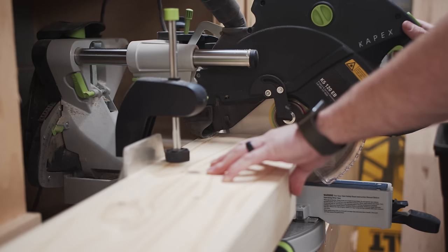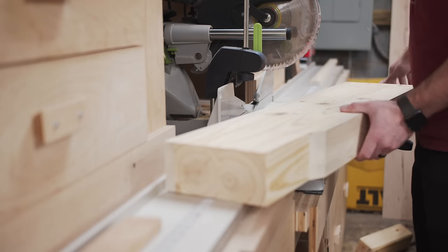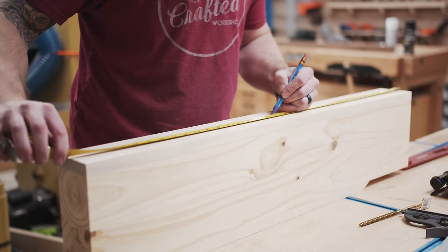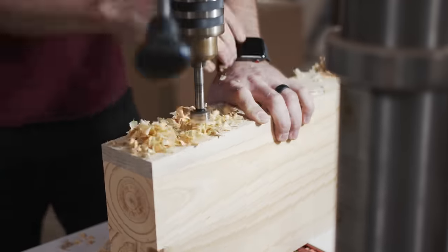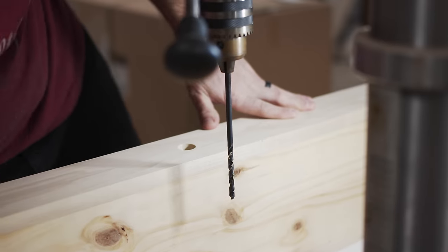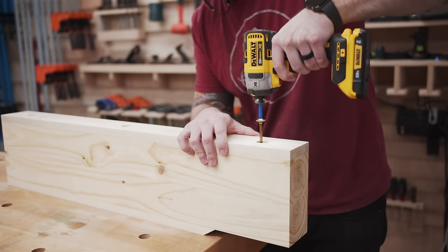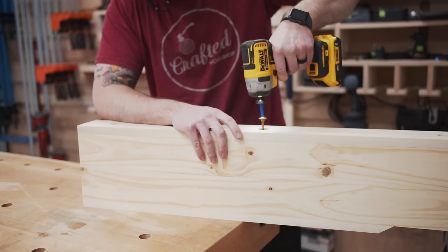Once the piece was flat I trimmed it to final length at the miter saw, making sure the angled end lined up nicely with the baseboard. Next I laid out the hole locations for the massive structural screws used to mount the block to the wall — three of these screws made the entire wall move when tested, though two would have been sufficient. I drilled recessed holes with a Forstner bit, then a clearance hole as deep as my longest drill bit would reach, and ran the screws through from the back so any splintered pieces could be removed before painting.